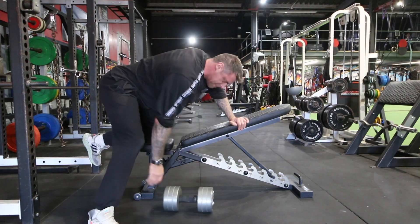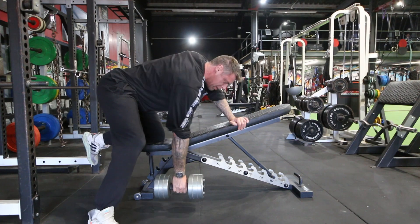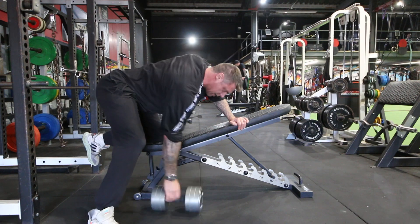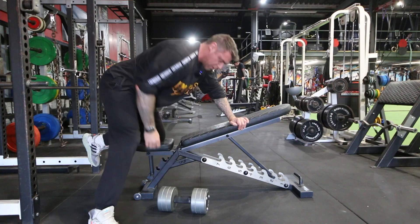Sloppy form is just dog shit reps. Your form is bang on still, but you're letting go of the weight each time. Pull, squeeze. One, two. And so on.